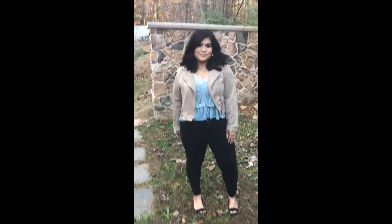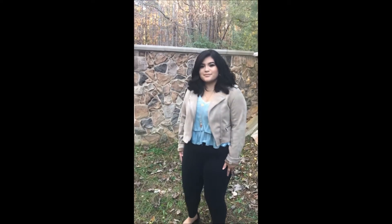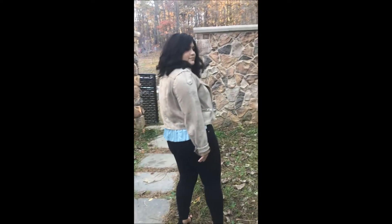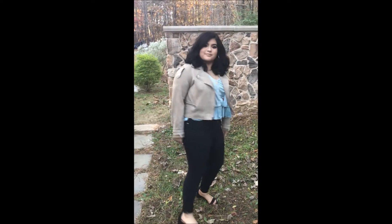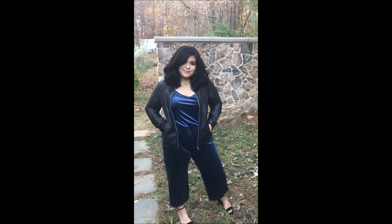For outfit number two, I paired a velvety tank top with the same jacket as in outfit number one, and I paired it with black pants and open-toed heels to make it a dressier outfit for any Christmas function you may have.